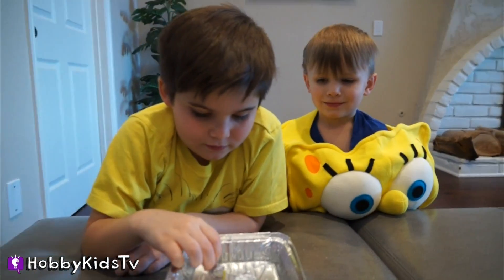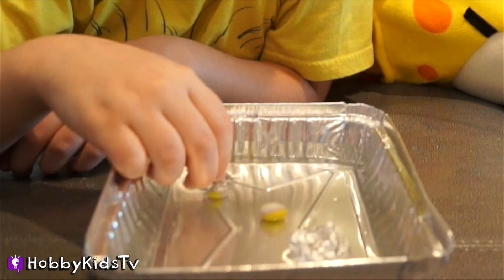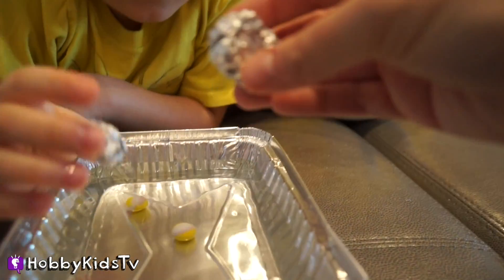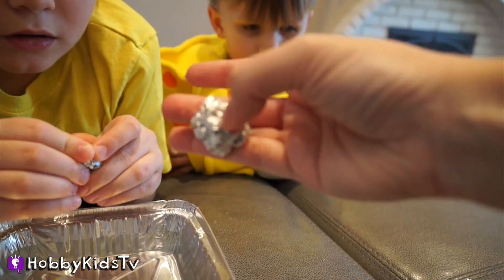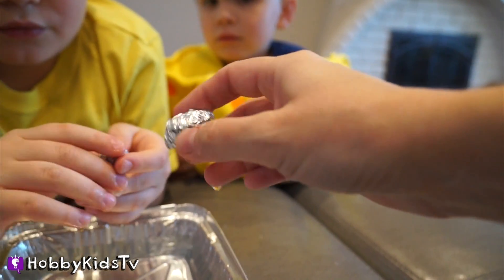Do you guys want to know why? Is it heavier? If it floats, it must have many tiny air pockets in between the items. There is actually air inside the crevices of this piece of foil, and that's what makes it float. If there's any air that can get in, it floats.